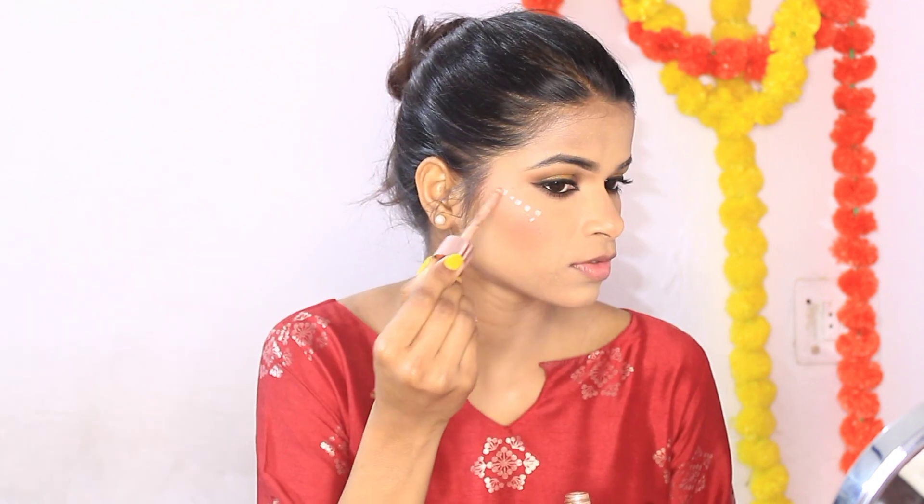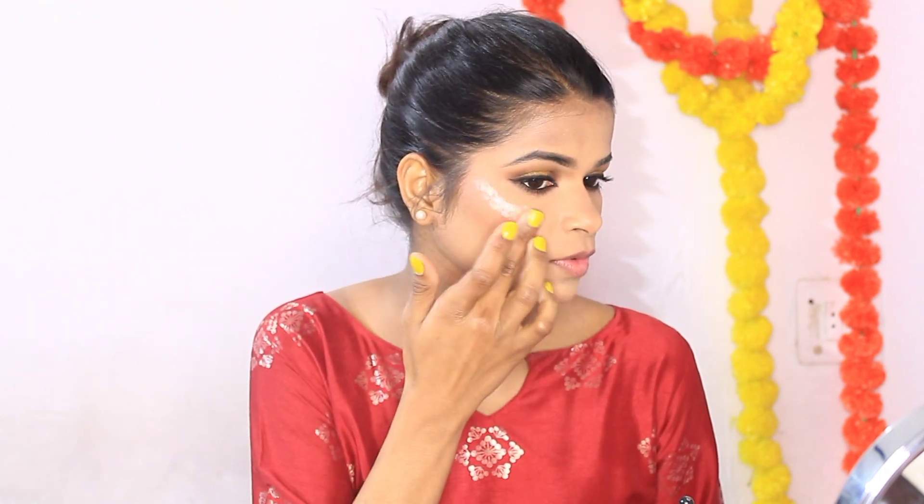Now I am taking a highlighter — this is again from Swiss Beauty, a liquid highlighter. I am applying it on my cupid's bow, nose, and cheekbones. You can see how good it looks — it is very natural and wearable in daylight. Now I am applying it in the inner corner of my eyes.